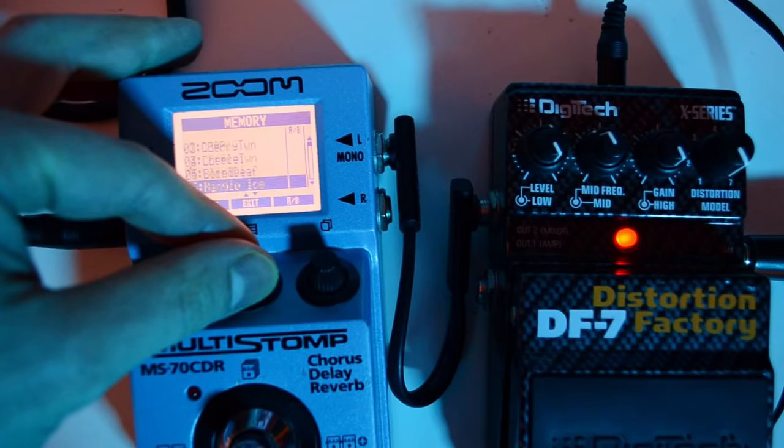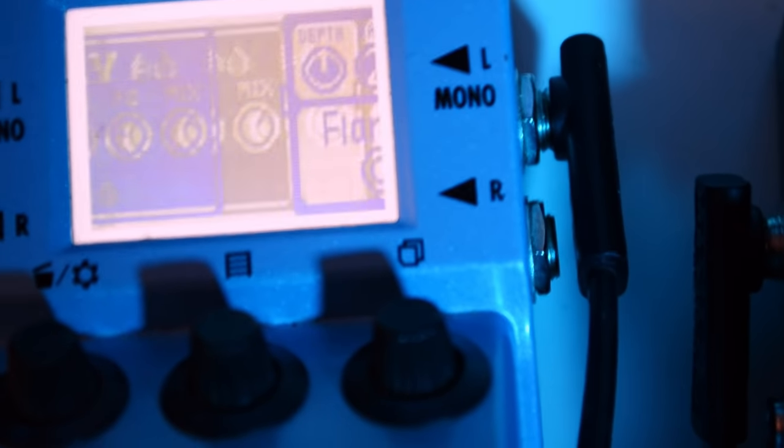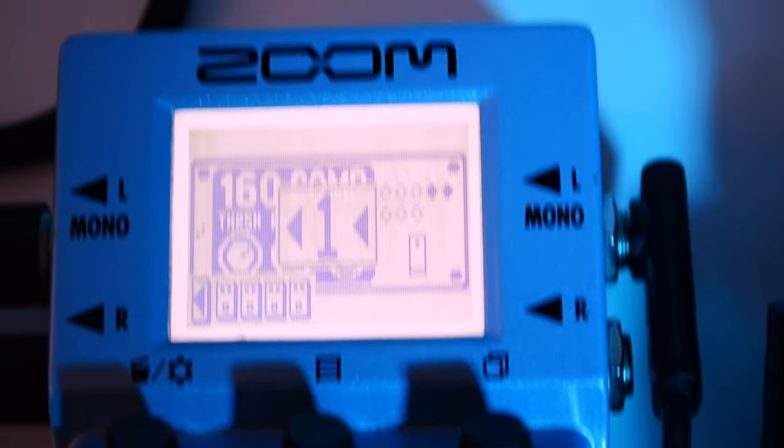To keep it very simple I will use my beloved MS70 CDR by Zoom as it has tons of modulation effects like chorus, pitch shifting, phaser, flanger and also reverb and delay. First I put in some chorus: 70% depth, 20% rate, 70% mix. After that I chose some digital delay and synced it with the BPM of the song. And at the end of the chain I used a chamber reverb with 70% delay time and 50% mix.